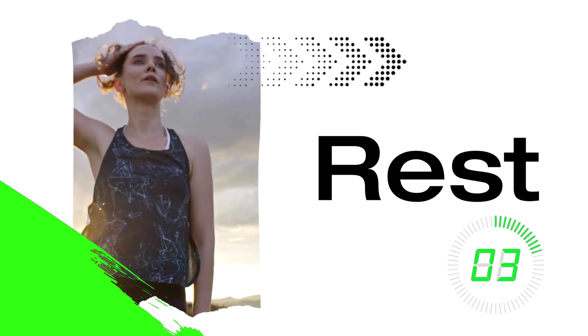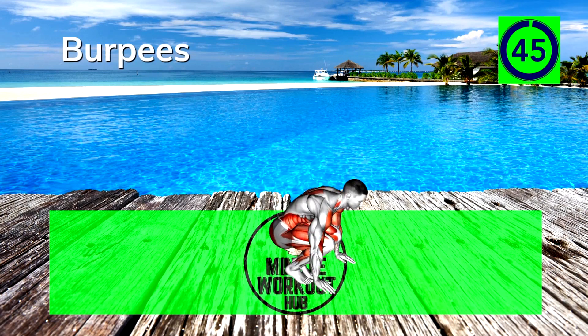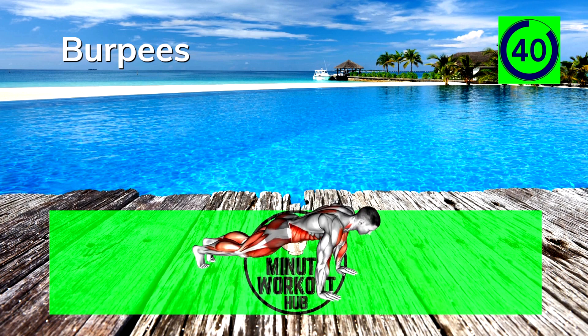Up next, burpees. Drop down to a squat, shoot your legs out to a push-up position, and then crouch back into an explosive squat jump.